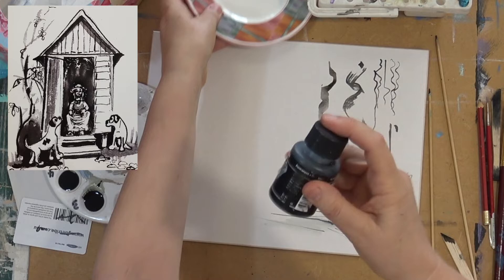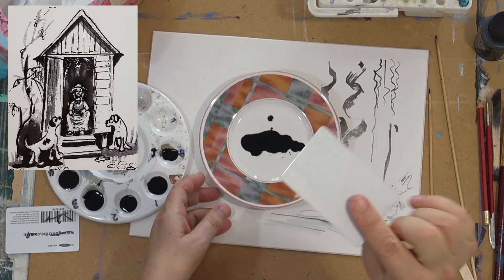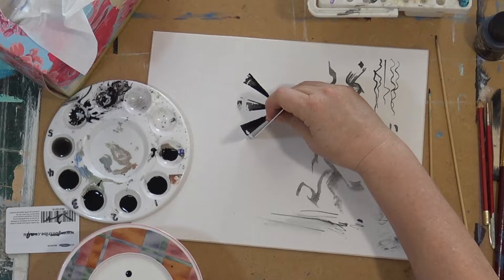On the left-hand screen there is a little pen and ink that I've got in one of my books. I've written and illustrated four books — they're a combination of oil paintings, watercolours, and a lot of pen and inks. Here I'm using an old credit card, making marks on my paper.